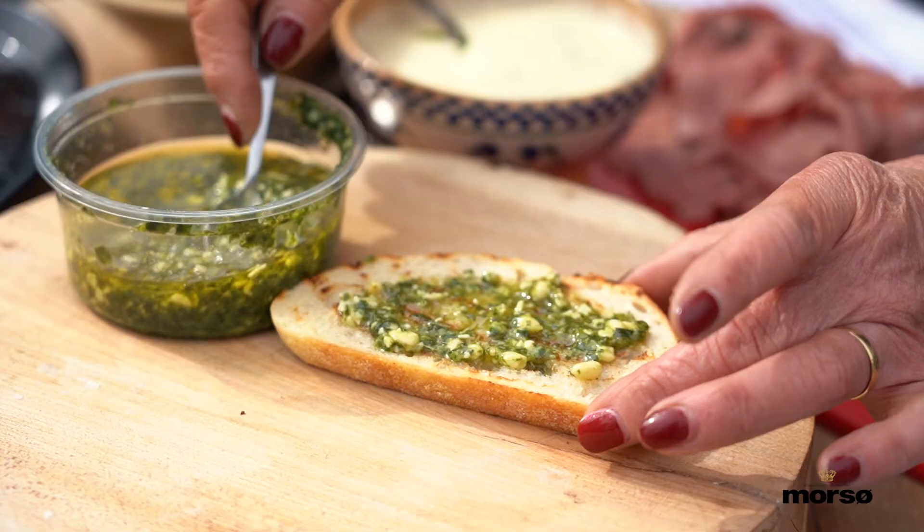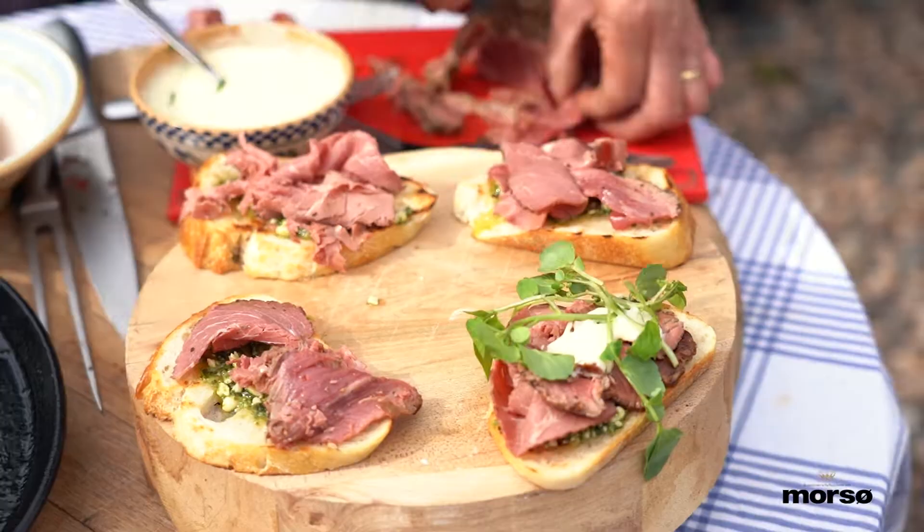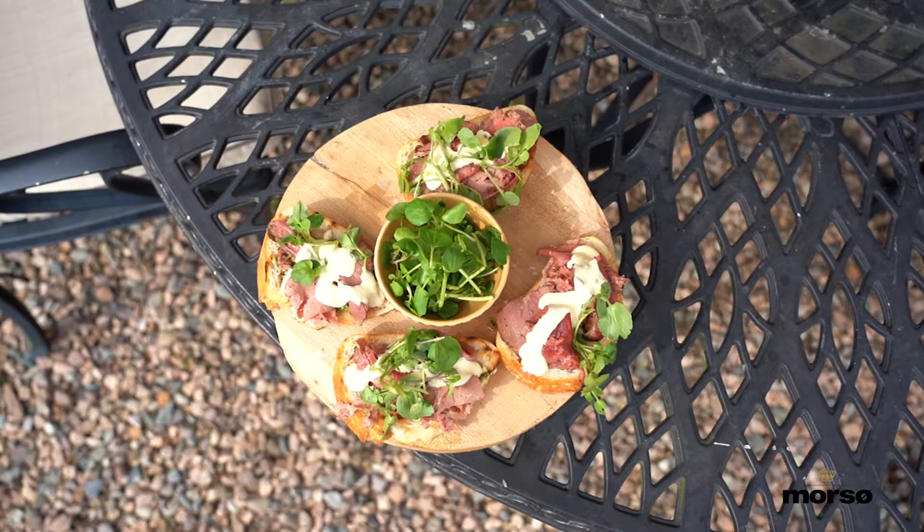Then top it onto some sourdough bread which is just slightly toasted, spread that with a little bit of pesto, lay all this lovely beef over the top, finish it off with a nice Béarnaise sauce, and serve it up with a nice salad.